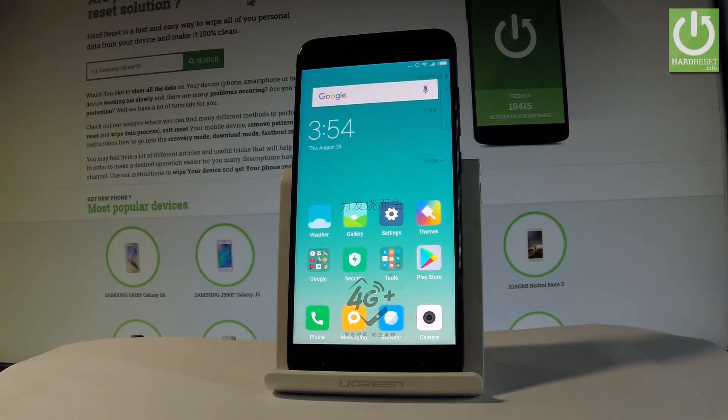Here I have Xiaomi Mi 6 and let me show you how to set the fingerprint protection on the following device. So let me show you how to add a fingerprint to the following phone.